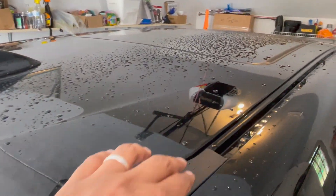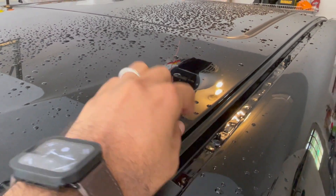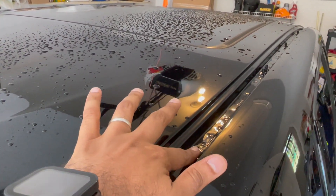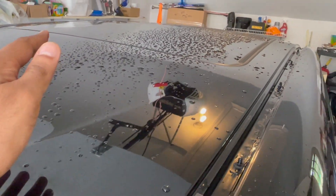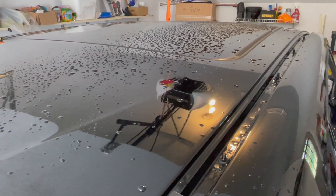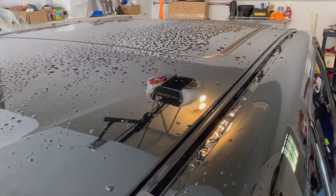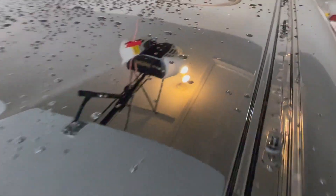When you look inside right here, you can see these things are sticking out — it will help you guide and you will have a very good idea whether you have the left one or the right one. It will just not fit in regardless — if you were to use the left one on the right, or right on the left, it's just not going to fit. But this is what it looks like, and this is where you have to make sure you align it.